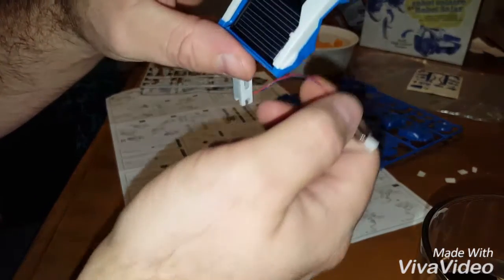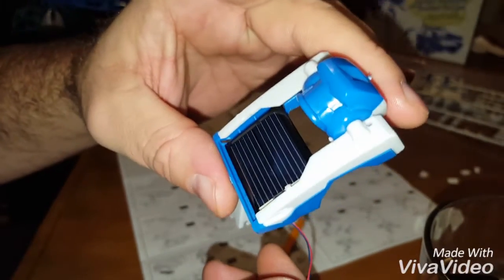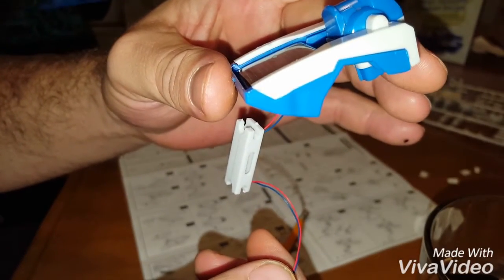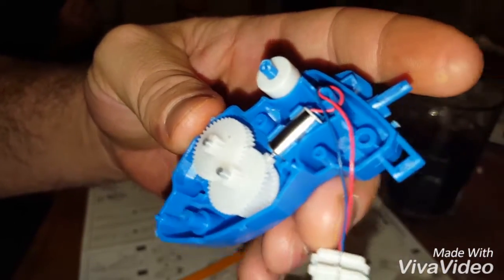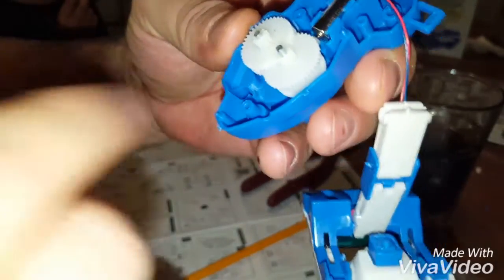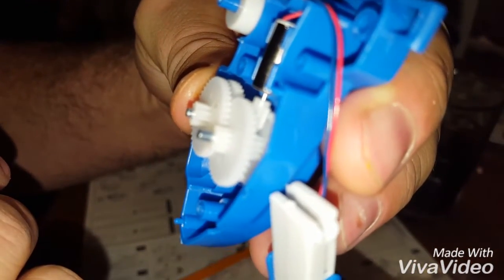We got a little robot, a little solar panel, and a tiny little motor coming together. This is actually thirteen pieces right there. We got the little motor in here, coming from a solar panel, and we got our gears in there — one, two, three, four gears.